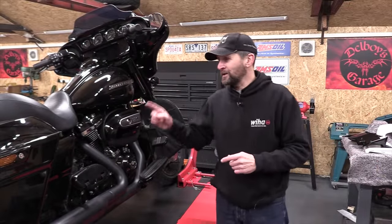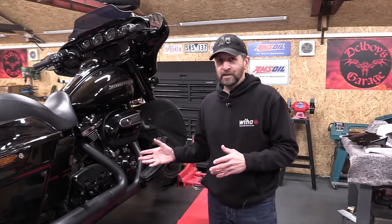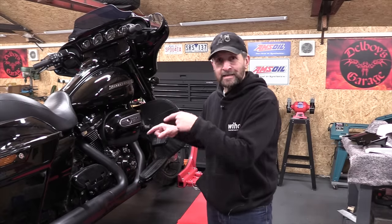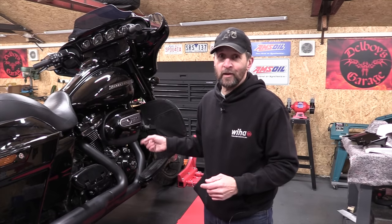Good morning, welcome back. Today: engine oil and filter change on a Harley-Davidson Street Glide Milwaukee 8. Engine oil and filter change only differs from the other two oil changes in the fact that it has the filter — otherwise it's just the same: drain it out, fill it up, check the level, job done. The filter is simplicity itself because it's a spin-on canister, so you can really do this at home yourself. It's even covered in the little handbook they give you with the bike, full procedure.